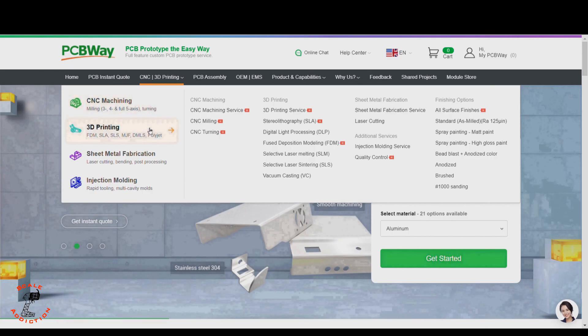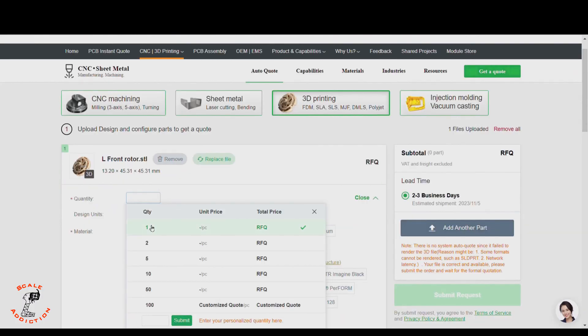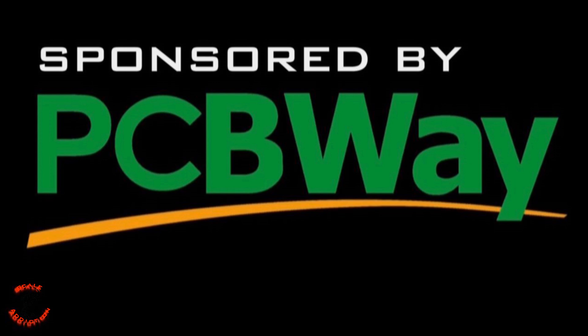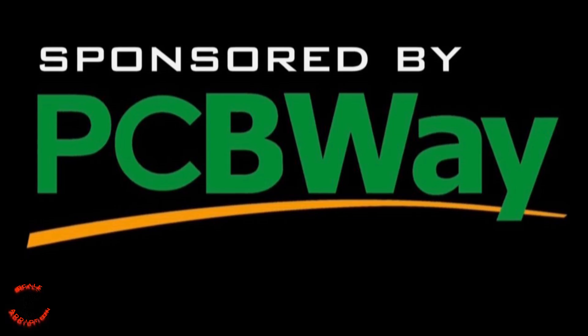This video is sponsored by PCBWay. Think about PCBWay as an all-in-one platform for CNC machining, 3D printing, sheet metal fabrication, and injection molding. If you are working on a custom design like me and want the highest 3D print quality, this is the way to go. You just upload the STL file, choose the material, and it will tell you the price and shipping days. PCBWay is linked in the description box below — thanks to PCBWay for sponsoring this video.